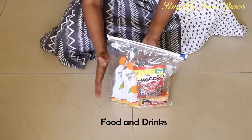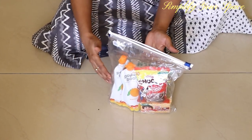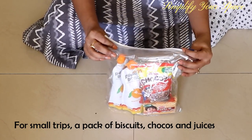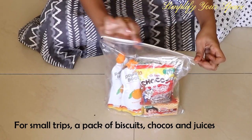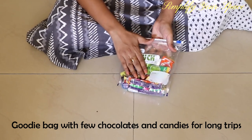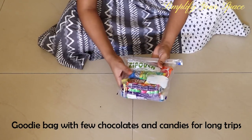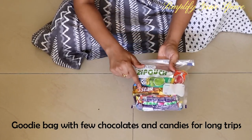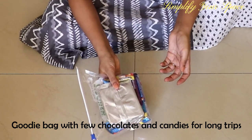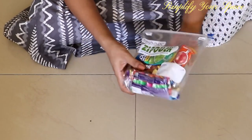Now let's come to the important category, which is food and drinks. This totally depends on where we are going and how long the journey is. Usually for small trips like a movie or shopping mall, I just carry a baggie with few juices, a pack of biscuits and chocos. In addition, I keep a goodie bag if traveling long — it has few chocolates and candies which I give him if he becomes fussy or irritable. I don't mind occasional treats given in moderation if they can make our journey peaceful.